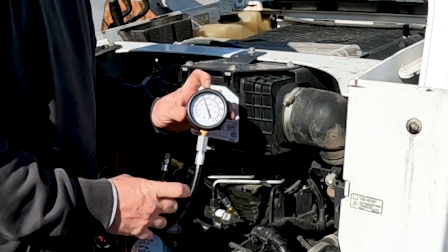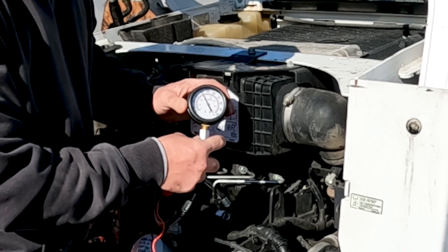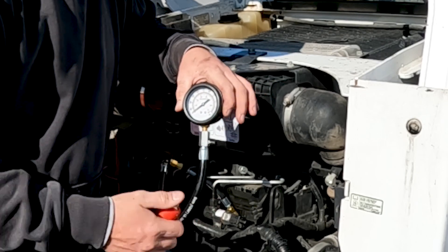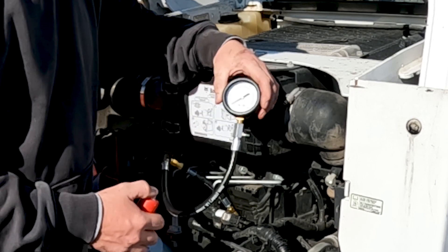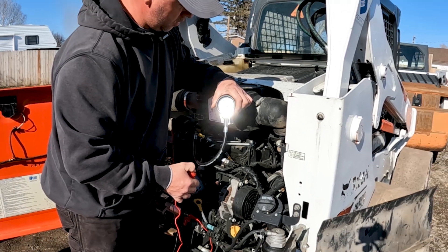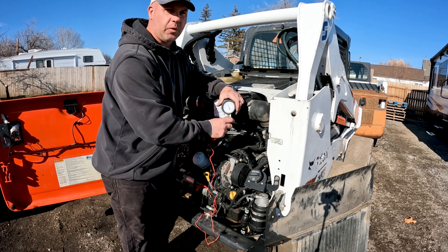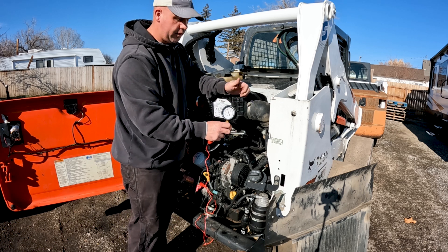I reached about 420 to 425 PSI on cylinder number one. I'll release the pressure and do this test several more times on each cylinder to see what we come up with. Getting 400 PSI consistently on that cylinder — I feel confident with cylinder number one. I'll go ahead and do all four cylinders.